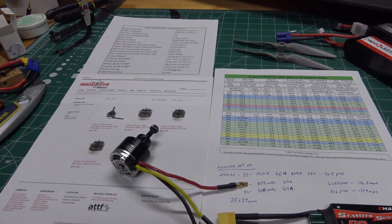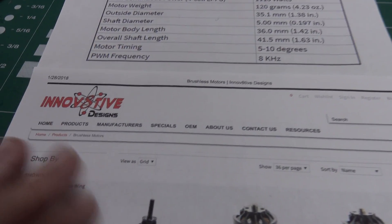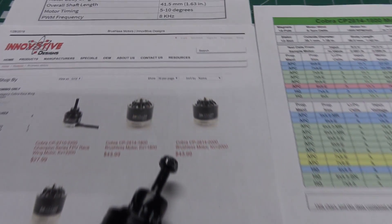Hey guys, this is Paul with RC Foam Fighters. This is going to be a quick video about a new motor I just picked up from the Innovative Designs website. It's a Cobra race wing motor — a new series they just came out with not too long ago, and they have it in three different KVs.